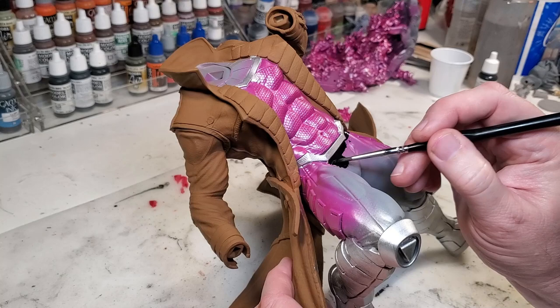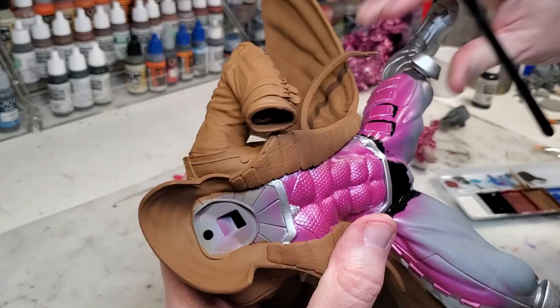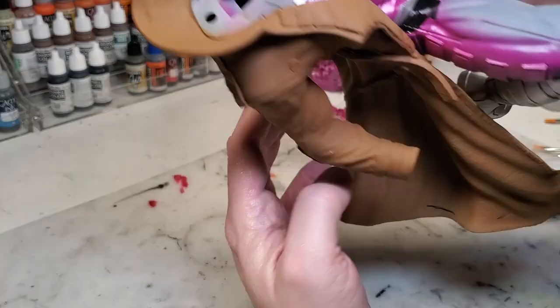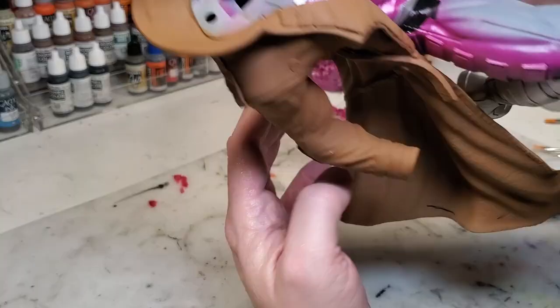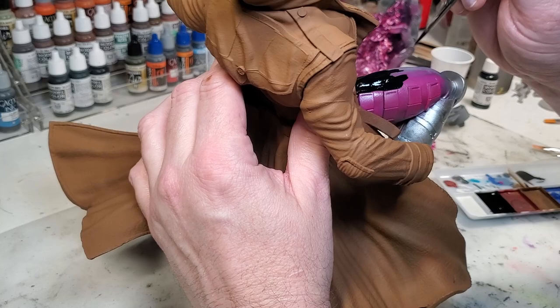For the pants I just hand painted all of that — I didn't feel like masking anything off. Because you're using black paint it goes on very well and you don't have a lot of brush strokes that show up, so that's why I did hand painting. Plus, hand painting soothes the soul sometimes; it's just good to hand paint stuff, it's real calming and relaxing — put on some good music and just paint.